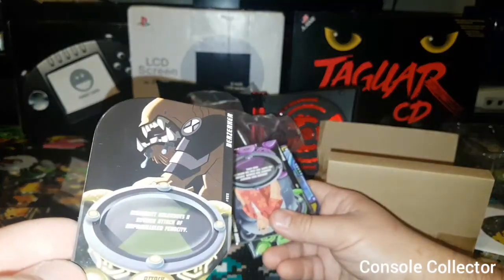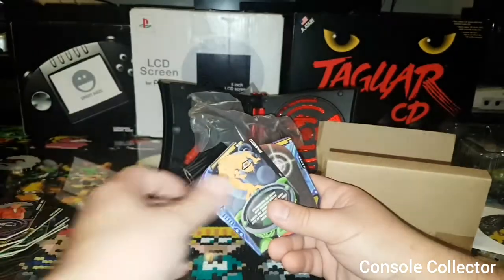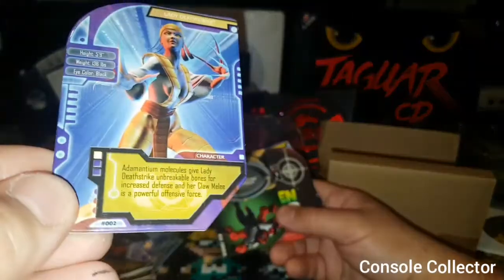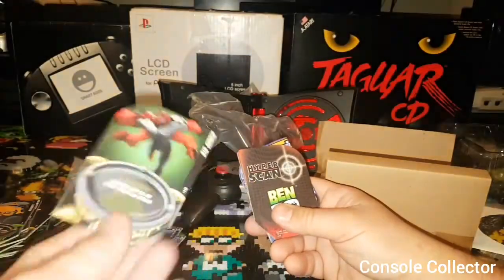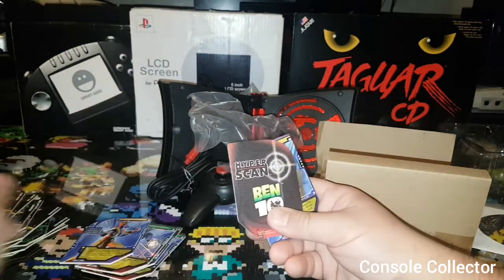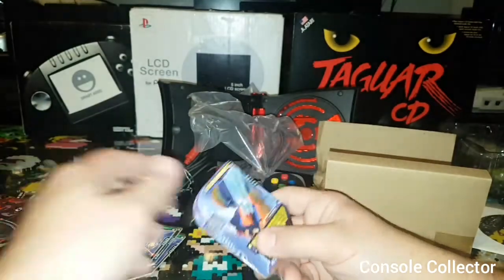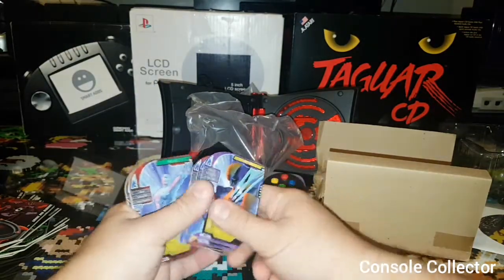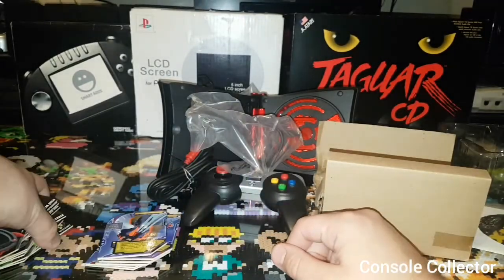Berserker. More Ben 10 — Grandpa Max, that's Ben 10. Wildmutt. This looks like Lady Deathstrike — oh yeah, there it is, Lady Deathstrike. Big Smack. Razor Quills. Smoke and Mirrors. And more Wolverine. How many of these have we got? One, two, three, four, five, six — so actually these are the six that look like they came with it, and then all these extra Ben 10 ones.